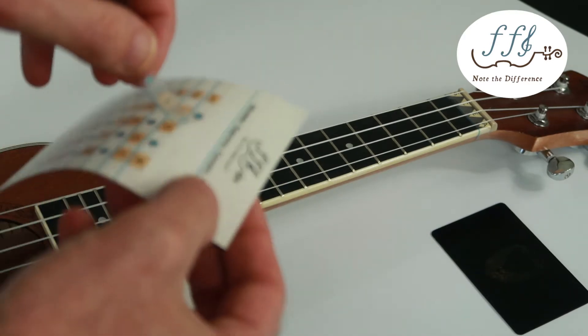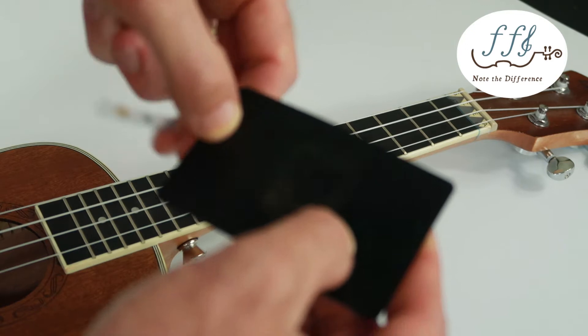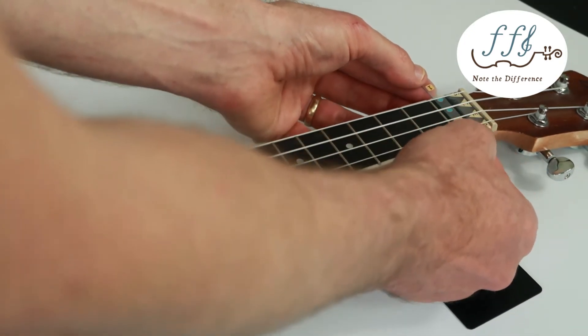Now take the fret 1 sticker, pull it off, and attach it again to the library card or credit card. Slide that underneath and put it right above the first fret bar.